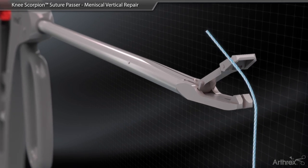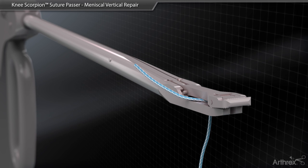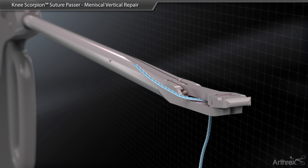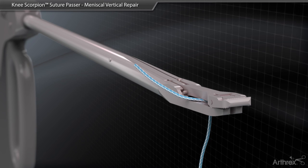Load the bottom jaw of the Knee Scorpion with either 0 or 2.0 fiber wire so that the suture is orientated to the right side of the needle with approximately a 1 inch tail of suture in an upward position.